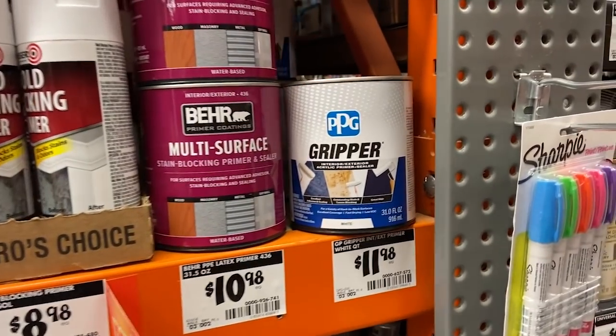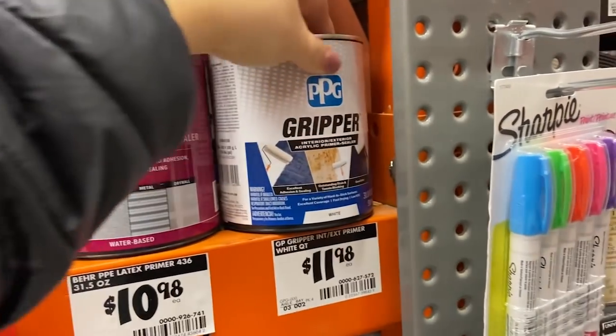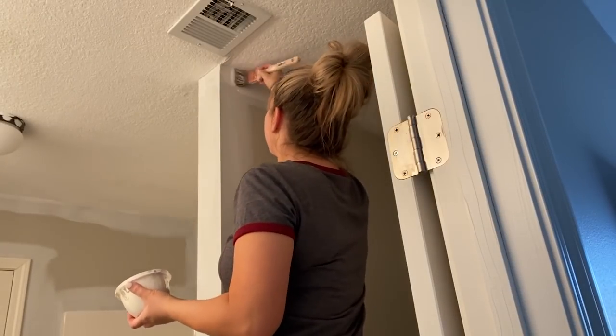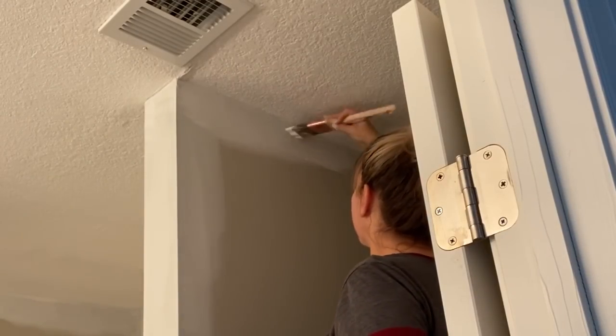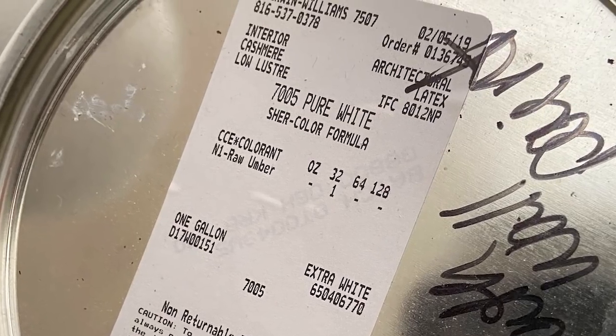In a bathroom, I really like to prime my walls. Lately I found this new primer called Gripper, and I love it. I think it works great on cabinets, but it also works well on the walls. So I'm going to do one coat of this on my walls. Next, I'm going to paint my walls white, and then later I'll add another color to the bottom. The paint I purchased was from Sherwin-Williams.